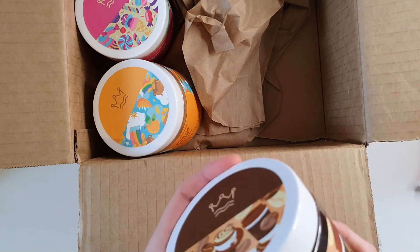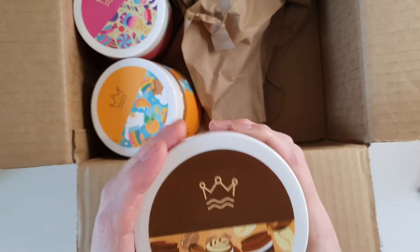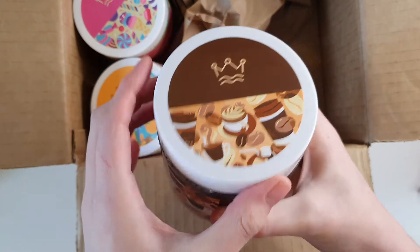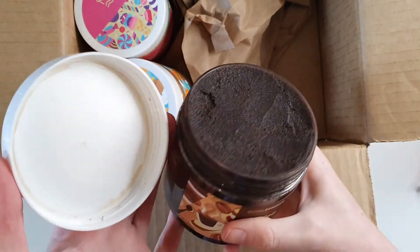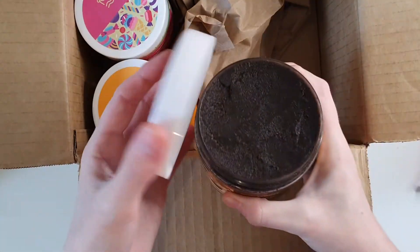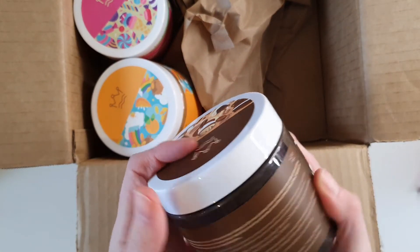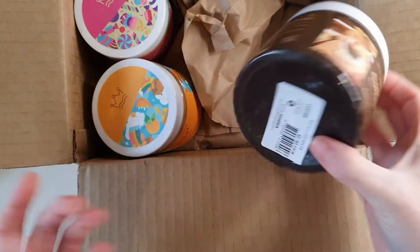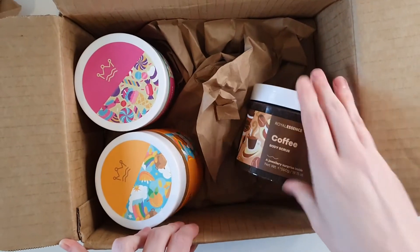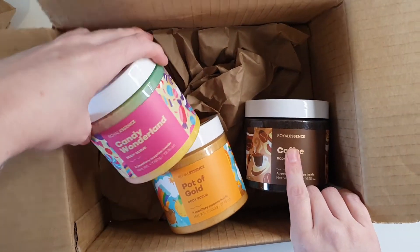The last scrub I got from Royal Essence was the other type of body scrub — the loose one that I guess they don't do anymore. I love the little coffee pictures and latte art on the lid. Oh, that is dark! It has maybe even a little chocolatey note to it — really quite nice, a lot more mellow than their loose coffee scrub. I actually like this one more, to be completely honest.